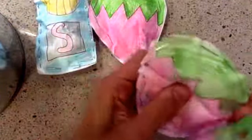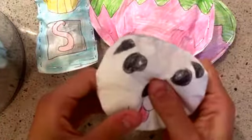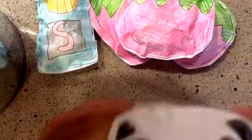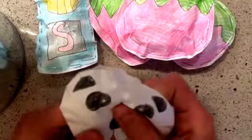The second squishies are these jumbo strawberries that I made. These are for sale. Before I put any of my squishies on sale, I need to make duplicates of them and keep the original, so you guys get a better squishy. So I have this panda bun coming up next.